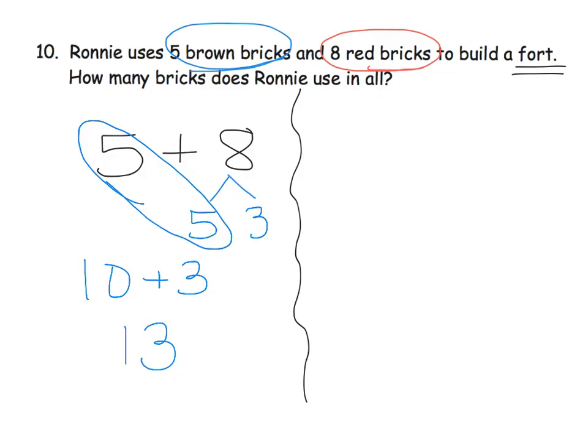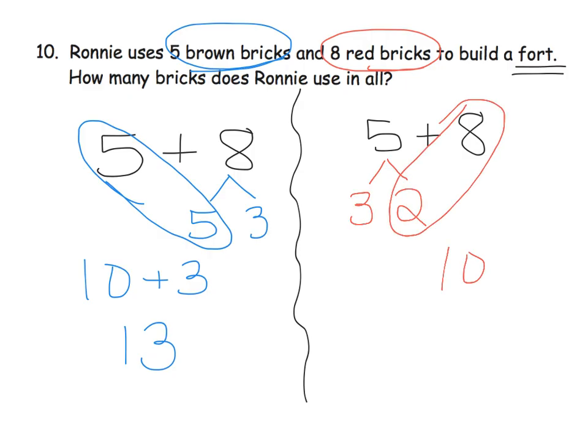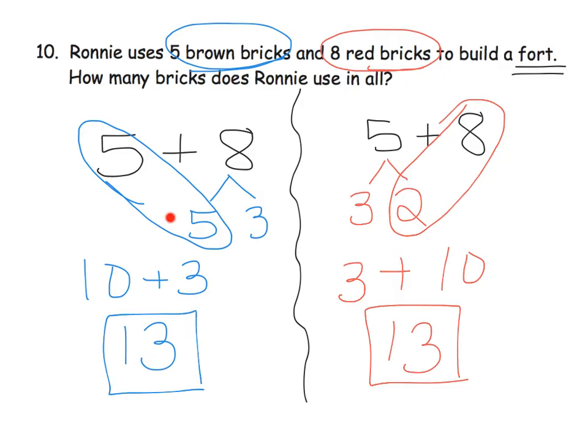That's not the only way. We could have said, well, 8 is pretty close to 10 — we need 2 more to get it up to 10. So let's decompose the 5 to 3 plus 2, and 2 plus 8 is 10, and 10 plus 3 is 13. So parents and teachers, we have 2 different ways to solve this problem. One is not better than the other. Let your students choose which method they want. But the whole point of this lesson is to help kids bump things up to the next 10, and we do want them to be practicing that strategy.